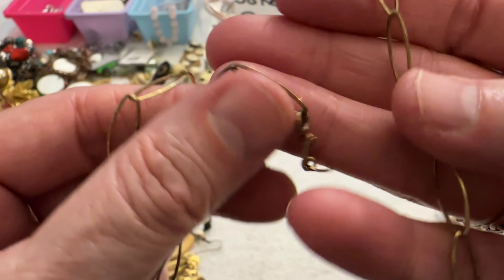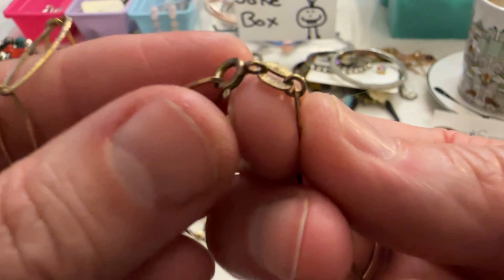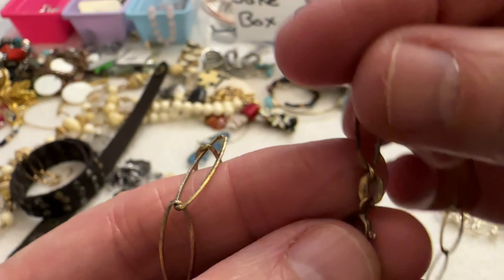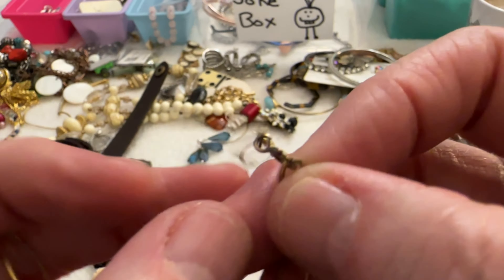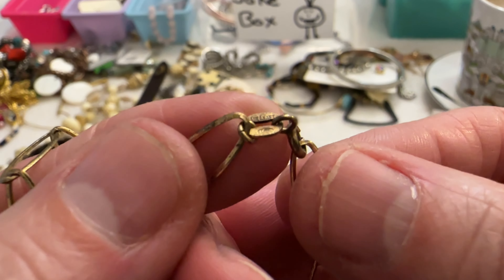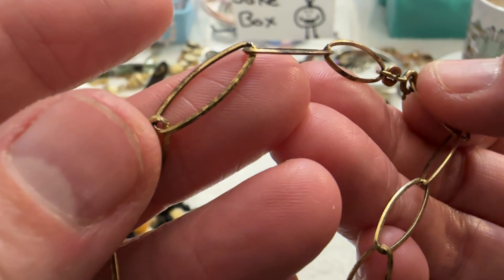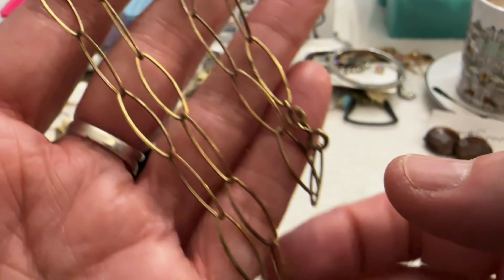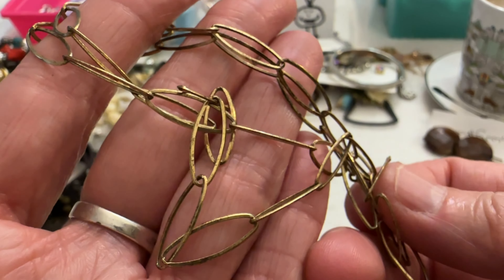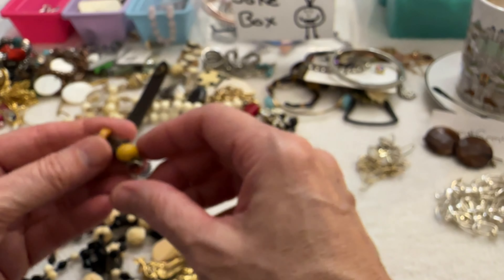Then I have this necklace — oh, that says Italy, it says 925. So this is a vermeil. That looks like it says Danecraft. This one is dirty, either that or some of the gold tone is coming off. It's saying sterling so I'm going to have to test it. That's interesting — I've never seen a Danecraft like that. That's a cool one, I will test that.